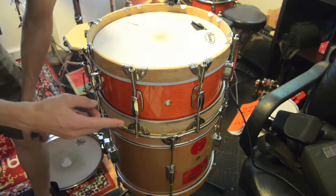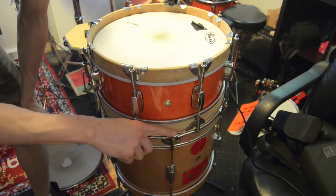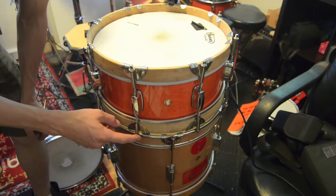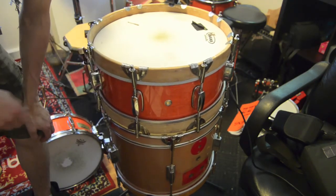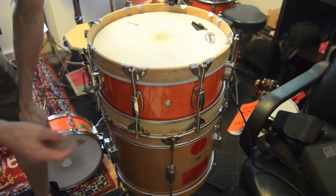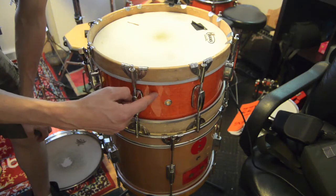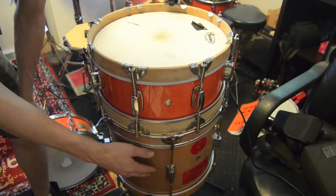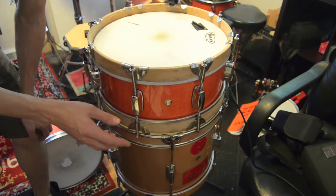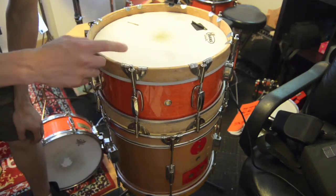What I've noticed is that with these claw style hoops, the tension rod sticks up above the level of the rim, so they lock together really nicely and there's no danger of them sliding off. With that being the case, I can stack the wood hooped Mapex on top of the bass drum snare and they're not going anywhere. I can sort of play it as one 15 by 14 snare drum.